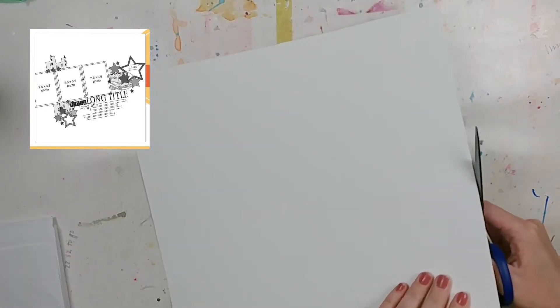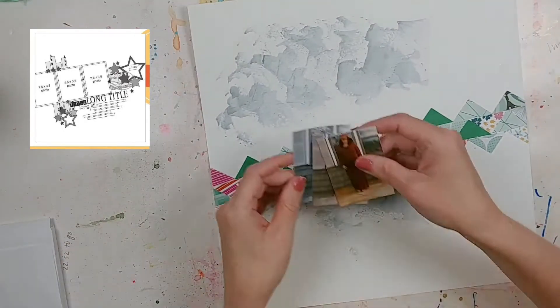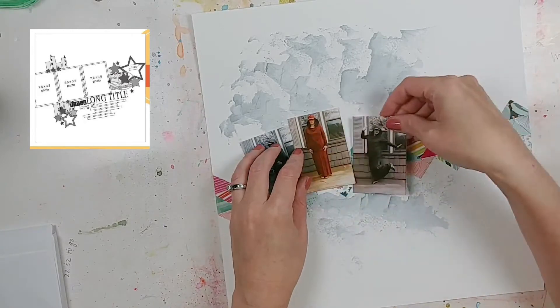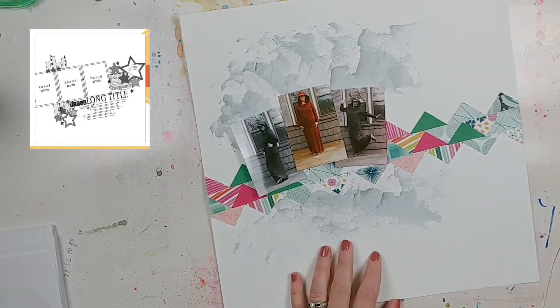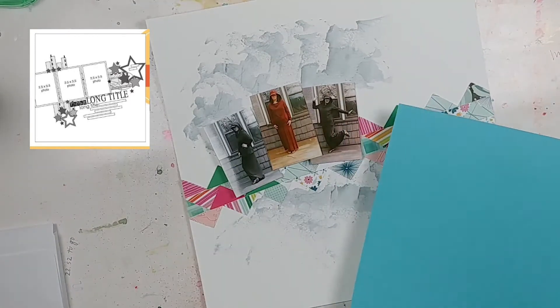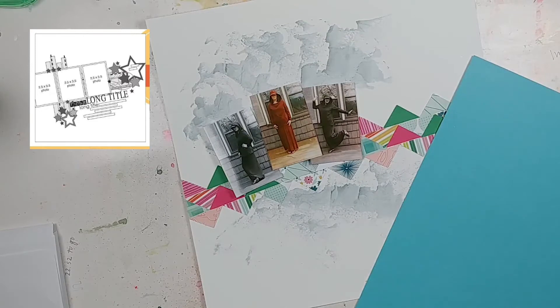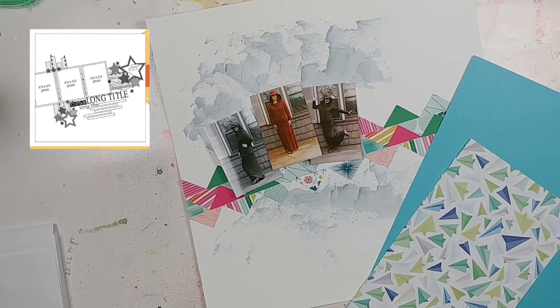Off camera, I used Eileen's clear tacky glue to adhere all of my little chevron triangle pieces. You can see that I actually added two more rows to make it a little bit thicker. I think it has a cool quilted vibe going for it, so I'm happy with the way it turned out.